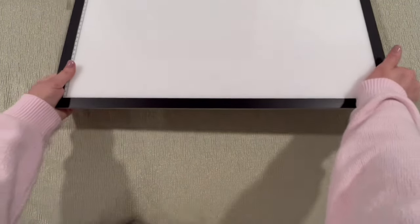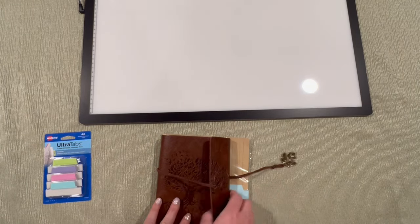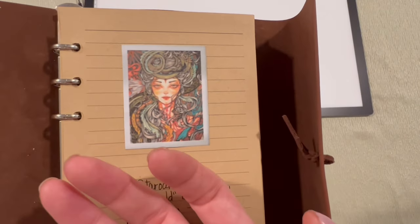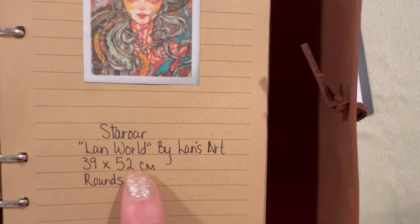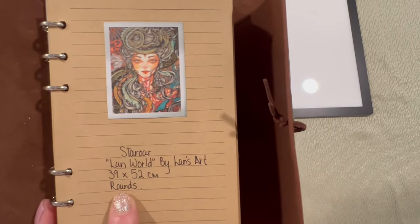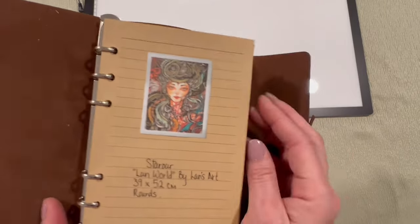All right, so that is my mini Amazon haul. Now I'm going to show you how I'm going to keep track of my stash — you'll actually get a peek at a canvas I haven't shown yet. This is called Land World by Lands Art, a 39 by 52 centimeter round drill diamond painting. The information I care about is the size, drill shape, artist, name of the painting, and company. So I started this book and I have a long way to go.